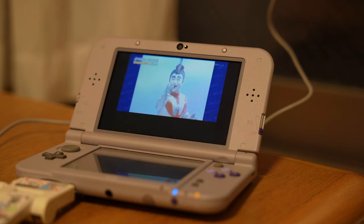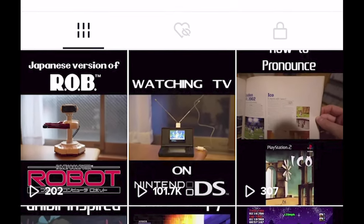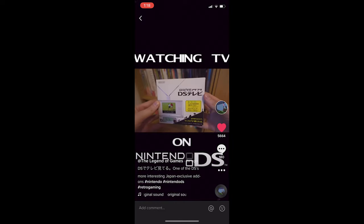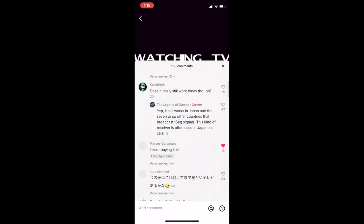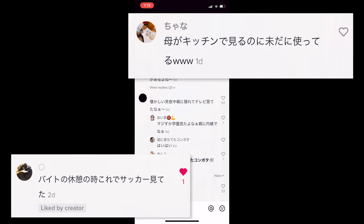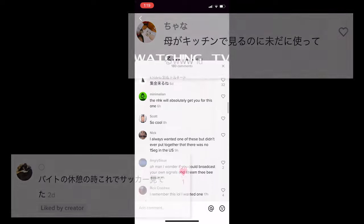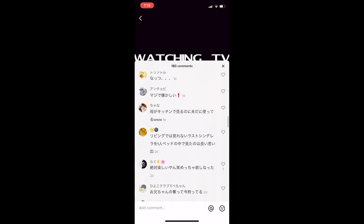Prior to making this video, I posted a short of this device in use on both YouTube and TikTok. Surprisingly, the TikTok got crazy huge numbers from both US and Japanese viewers. I ended up hearing from quite a few Japanese people that have, or still do, use the thing — for example, one user said they'd used it on their work breaks to watch soccer, and another said their mom still uses one to this day when they're in the kitchen. I guess this thing was a bit more popular than I had initially assumed.